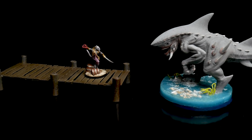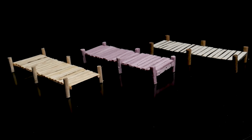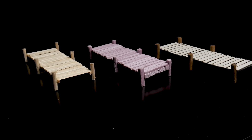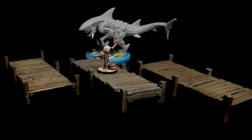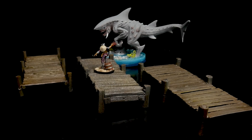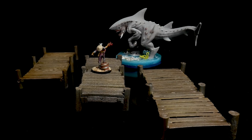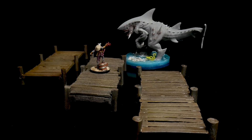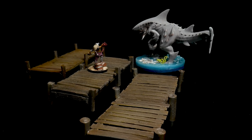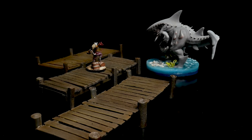And there you go — the same basic idea made with three totally different materials. With foam and paper, before painting you'll want to put on a coat of Mod Podge or watered down PVA glue to harden it up and make it more durable. Each of these materials has pros and cons and the best option depends on what you prioritize. Your choice might be made by your limitations in tools or materials, but if you have access to all of them you can pick what looks best, suits your gaming habits, or what you'd find most enjoyable to make in bulk. You could also mix elements from all three — personally, I like the idea of foam planks visually, but would prefer a wood frame for durability. There's nothing saying you can't combine them.